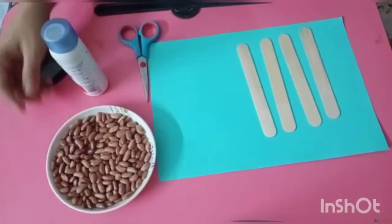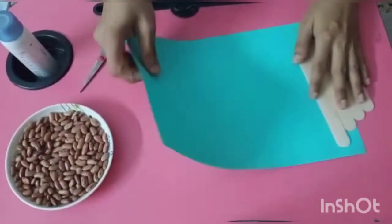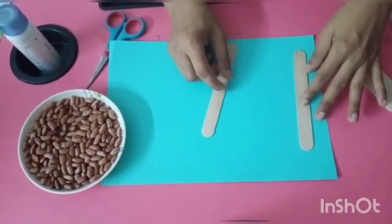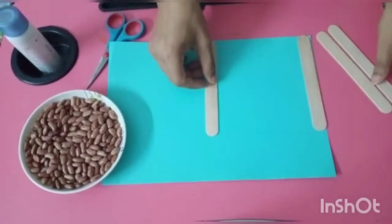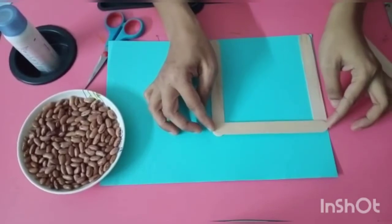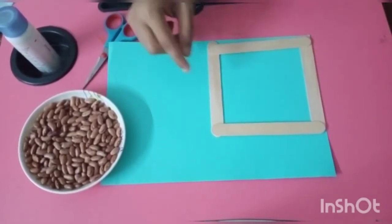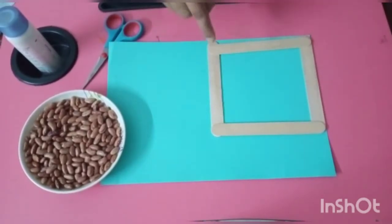So first of all, we will take this paper and paste all the ice cream sticks in a square shape. Like this. Kids, paste all the ice cream sticks in square shape one by one.